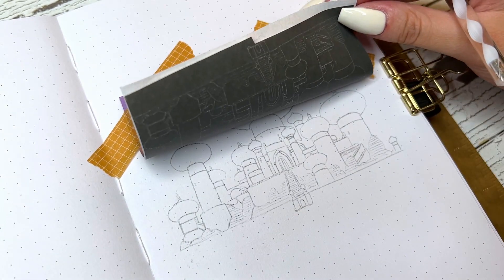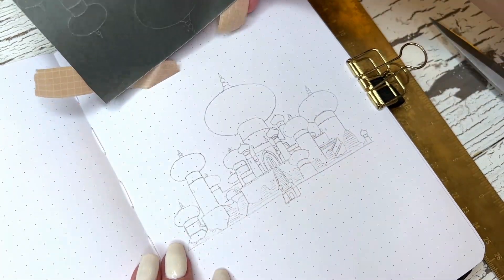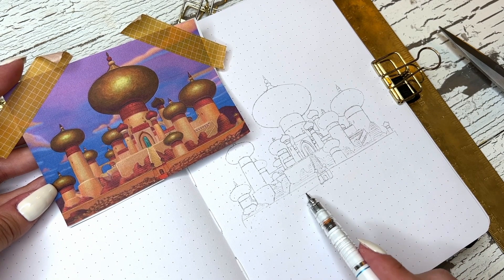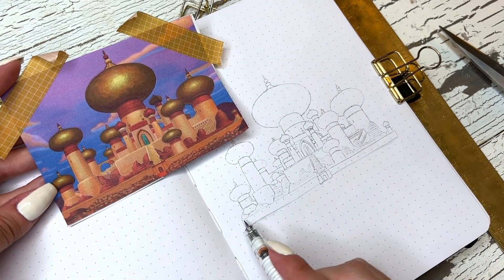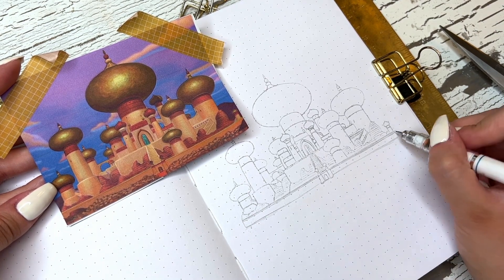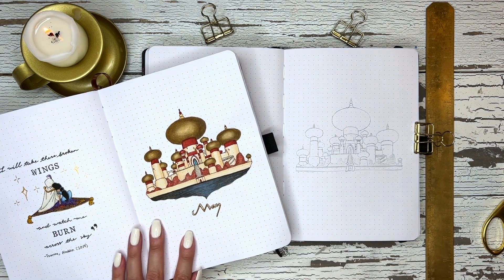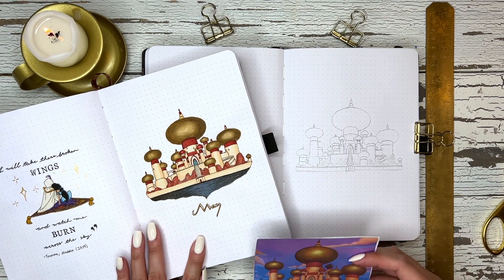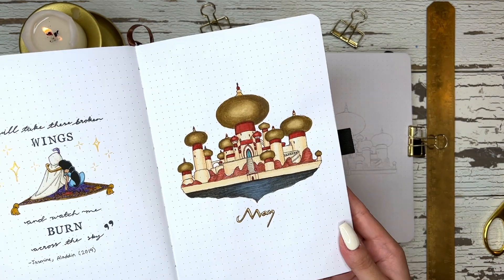I'll check my drawing, make sure I'm happy with it, and then remove the image. A lot of the time I'll compare the image with the drawing and touch up any details — for example I was just finishing off that wall because it was a little messy in the photo, so I did that by hand. That is it — I hope you guys enjoyed this video and found it helpful. Here you can see the photo, the drawing, and the painting. Thank you so much for watching and I'll see you guys in the next one.